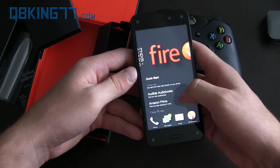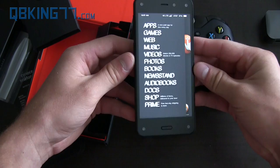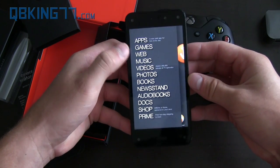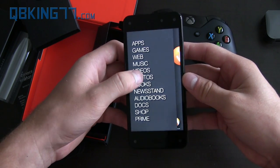You do get, I believe, a year of Amazon Prime, which is fantastic. Here's the dynamic perspective — you'll see when I move things, it kind of has a 3D look to it. This came up showing apps, games, web, music, videos, photos, books — a bunch of great stuff.